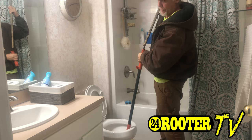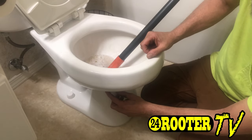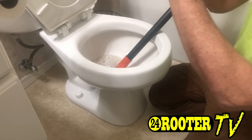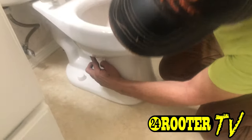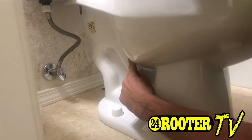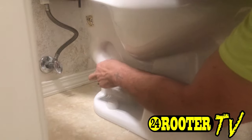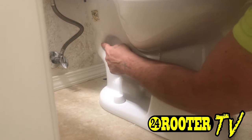It's still not grabbing hold of whatever's in there. The way these toilets work is off of gravity — when you flush it, it adds enough water to give it enough head pressure and water weight to push everything down through the trap. If you look back here behind this toilet, this is what they call the toilet trap right here. If an object gets stuck in there, more often than not — if it's just toilet paper or something smaller — it's going to be stuck right in this section right here.